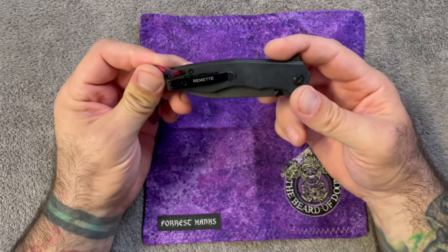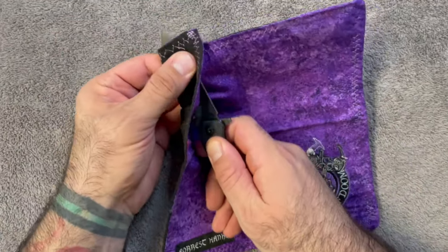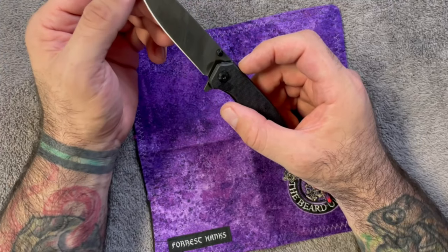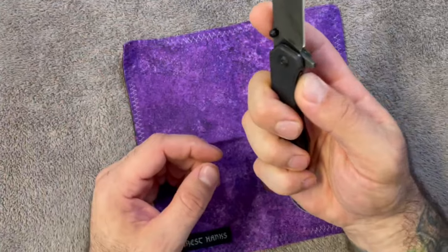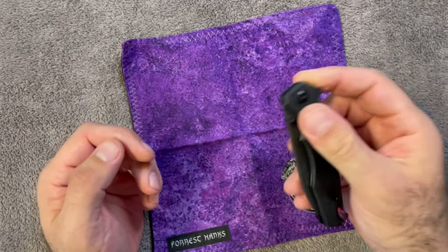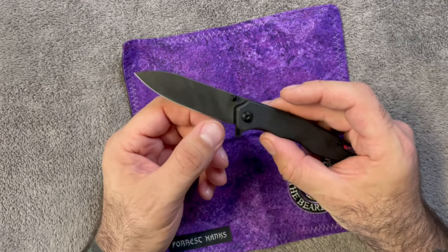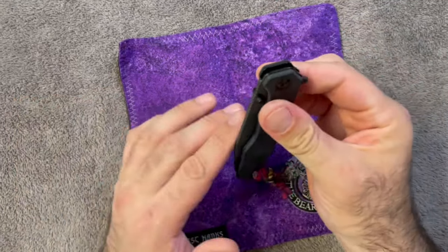My final thoughts on the Remet hand feel. I've been playing with this a little wet — had to wash the barnacle dust off. We've gone hiking, cut boxes, survived the box, peeled things, cut fruit. I've also done quite a bit of food prep with this off camera, and I cooked dinner using nothing but this knife last night. The knife is really, really solid. When I agreed to check this out, I really thought I was going to hate it — I thought it was going to be too small and cheaply made.